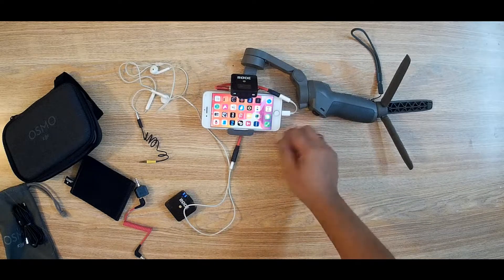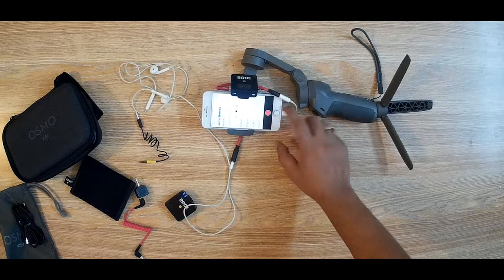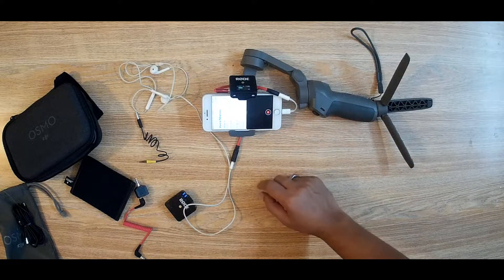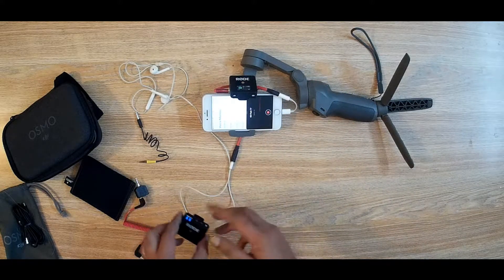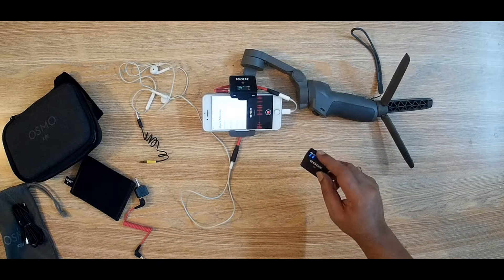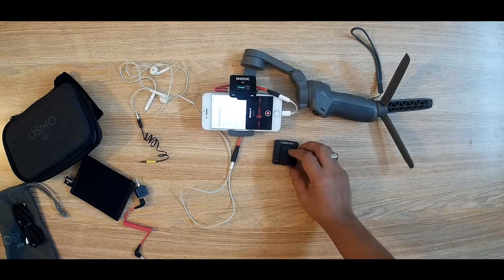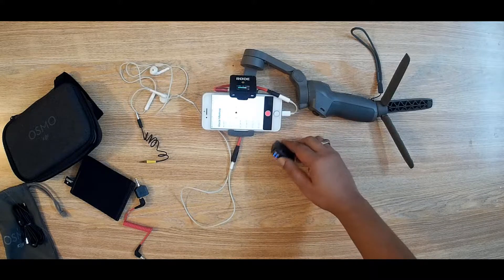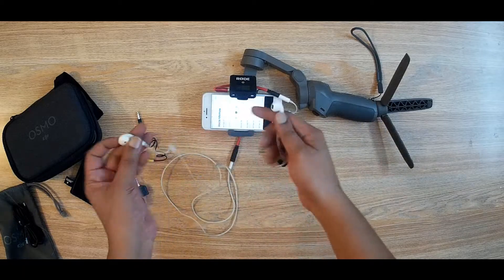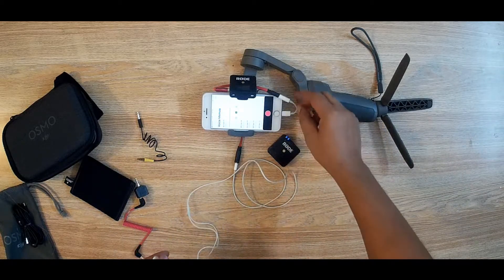Let's check if it works — I will start voice recording. You can see if I touch the microphone, the phone as well as the receiver is getting the signal. Now I will stop recording and check the sound. Yes, I can hear the sound — it is working.